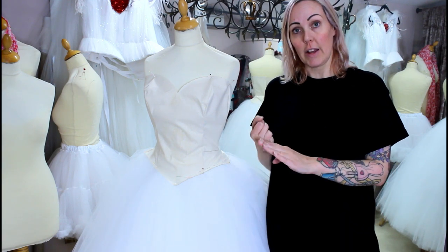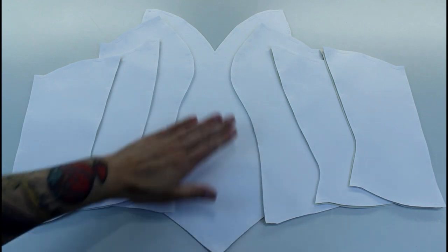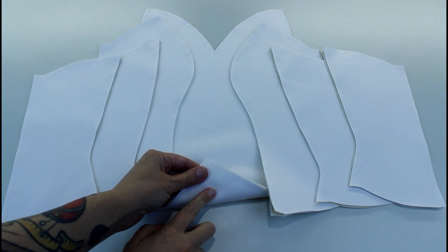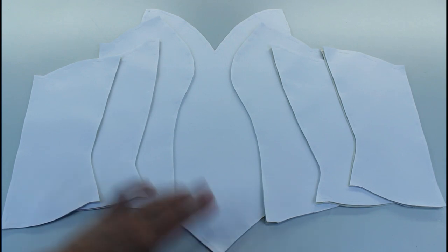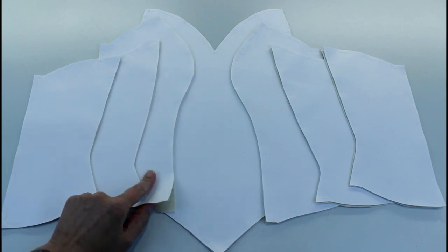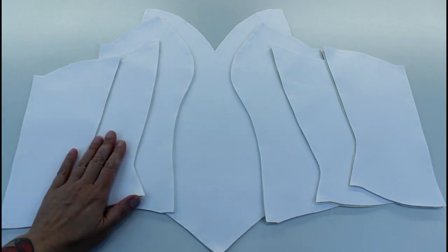Once I've made my pattern I'm going to cut out my fabric. I'm going to cut a layer of interfaced satin basted to a layer of calico, and I'm going to do that twice — once for the lining and once for the outside. For the center front I've actually put all four layers together: interfaced satin, two layers of calico, and then another layer of interfaced satin. For the other pieces I've got a pair of each — interfaced satin basted onto the calico strength layer.